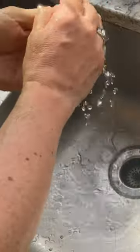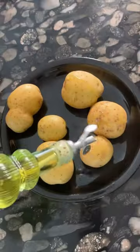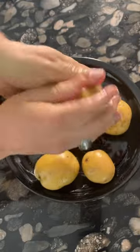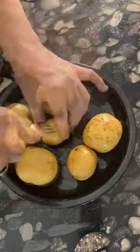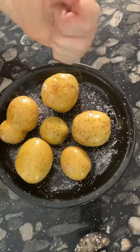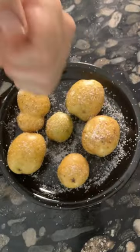Scrub and dry off the potatoes. Rub a generous coating of olive oil all over the surface of every potato. Poke the potatoes with a fork to allow some steam to escape. Generously add kosher salt to the tops and bottoms of the potatoes.